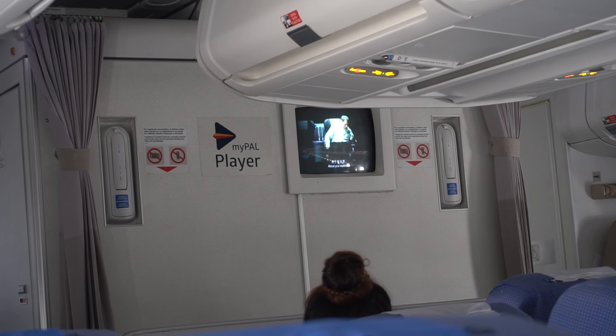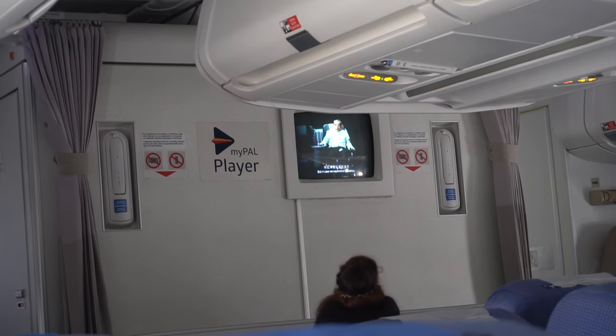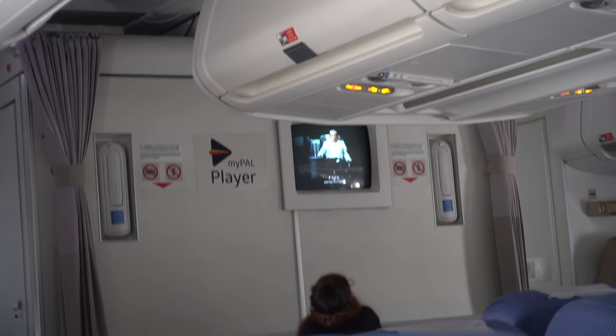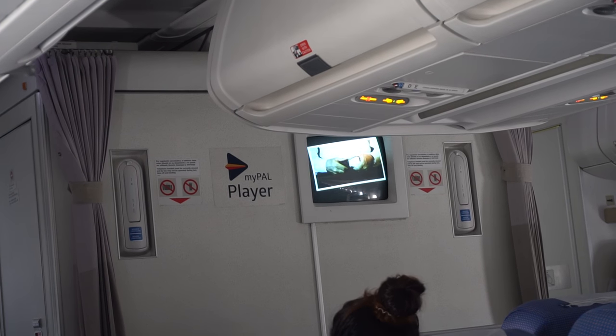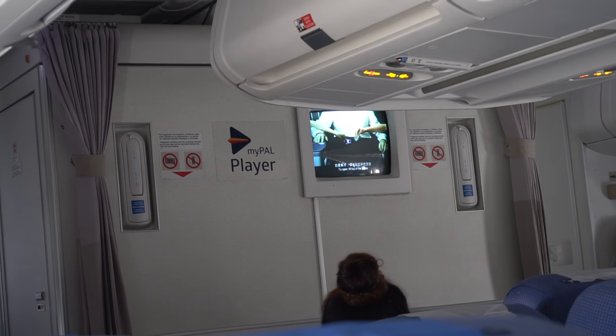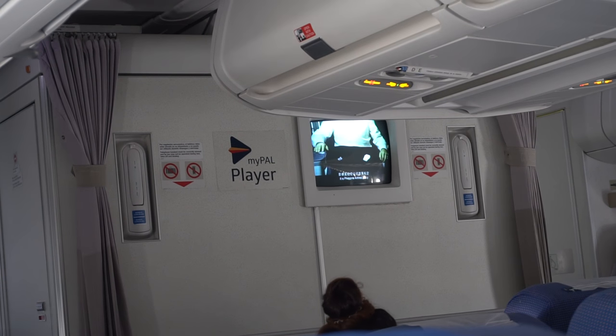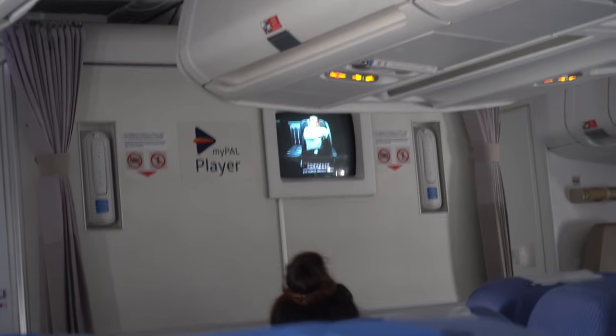About your seat belt — it may look simple, but in case we experience turbulence, this will keep you safe and free from harm. Simply insert the metal end into the buckle until you hear a click, and pull the loose end to tighten. To open, lift the top of the buckle. It is Philippine Airlines' policy that you should always fasten your seat belt whenever seated.